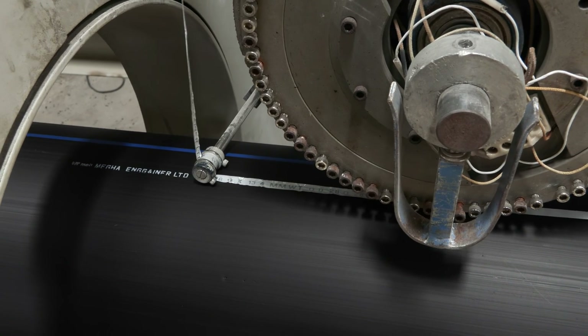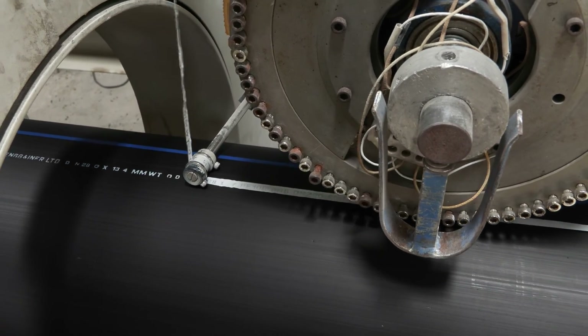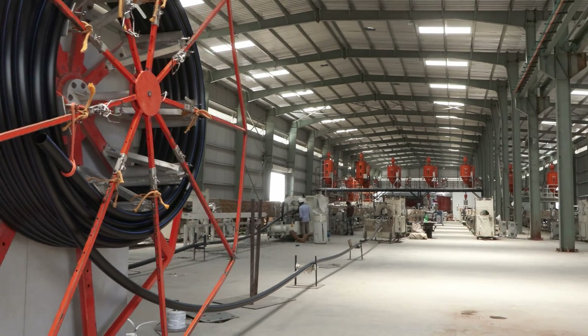The pipes are marked with essential information such as size and relevant standards. They are then packaged for shipping and storage.